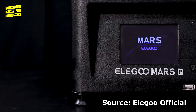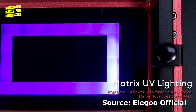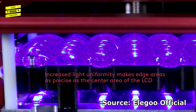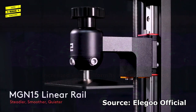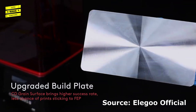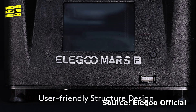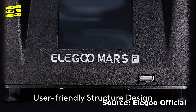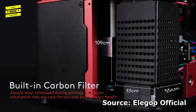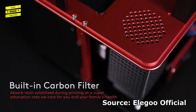Compared to the original Elegoo Mars, the Mars Pro features a redesigned Matrix UV lighting system that decreases print times and increases light uniformity, a linear z-axis rail for smoother quieter printing, a micro-textured printing surface that allows models to stick to the build plate better, redesigned set screws for increased durability, a relocated USB port to the front, and a rubber gasket around the bottom of the lid with a built-in carbon filter that absorbs volatilized resin to cut down on resin odor and VOCs released into the air during a print job.